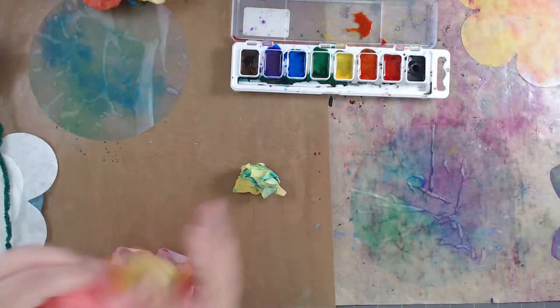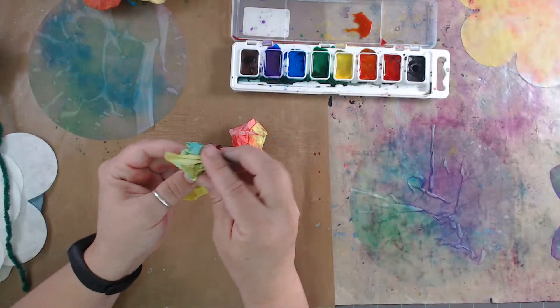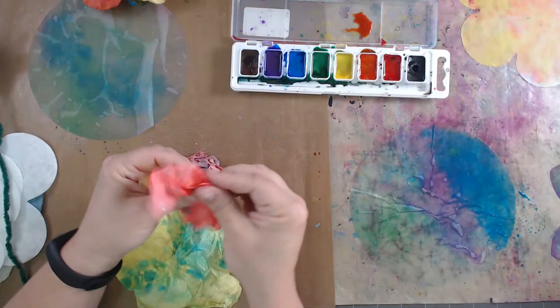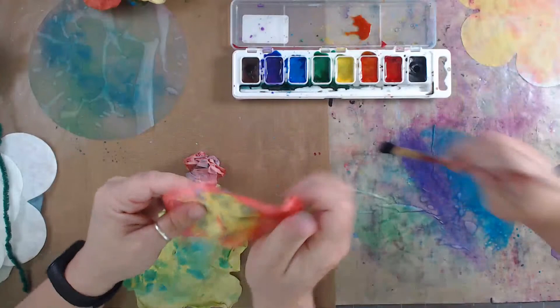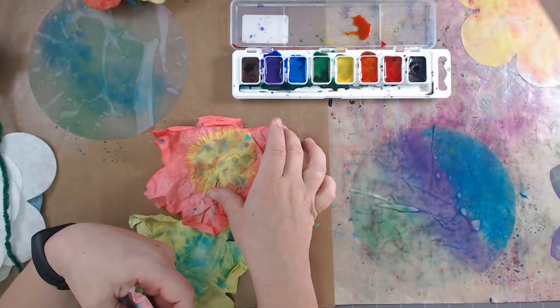One more step: take all your flowers and crumple them up. Why do we crumple them, Catherine? So they get like flower texture - more nooks and crannies! If you just put them on flat they'll be flat flowers, which looks cool too, but we wanted to give ours a little texture. Do it once they've dried and the petals get all warpy - you can still crunch and smash them and it just looks pretty cool.